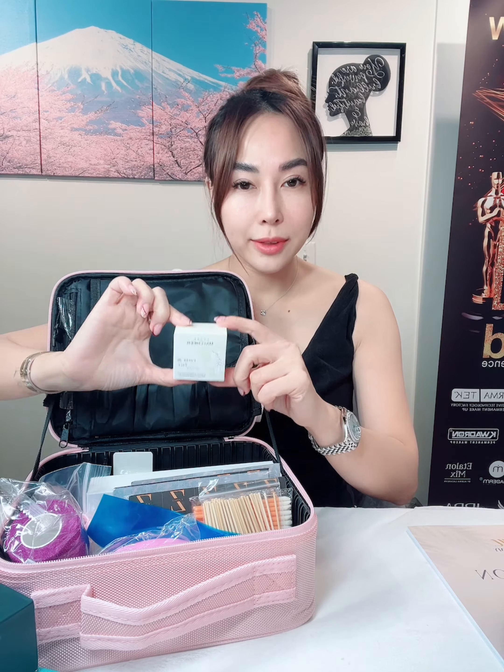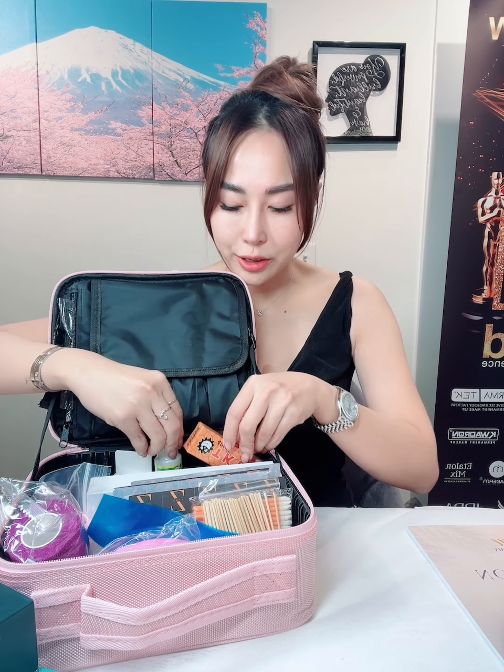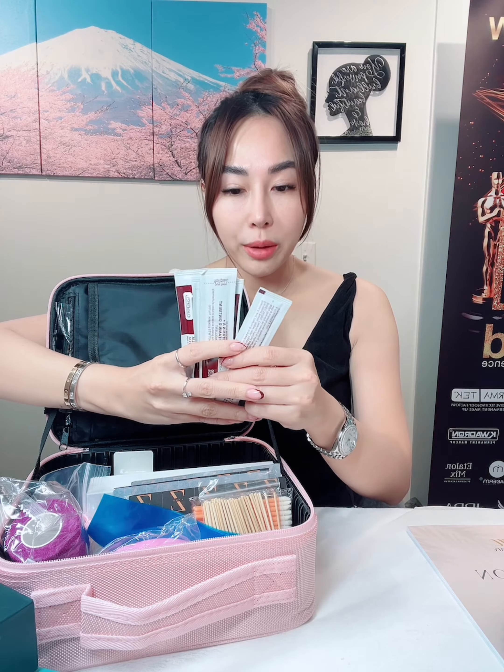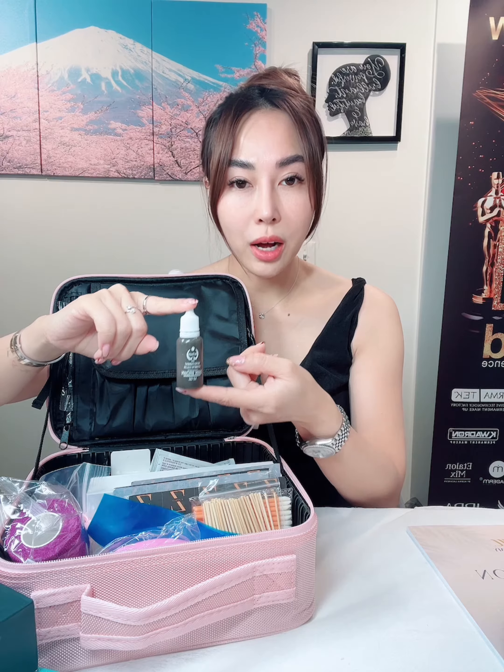You will receive two types of numbing: primary numbing as well as secondary numbing to use during the procedure. Also included is A&D ointment for glide during the procedure, and a model of pigment that you can use for practicing.